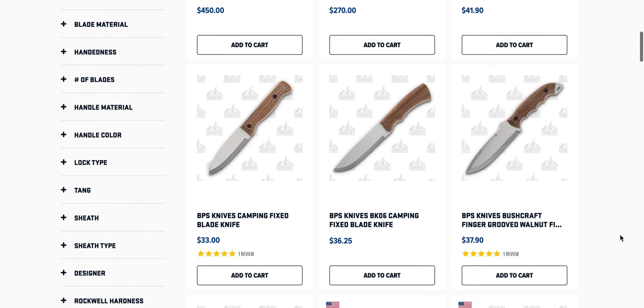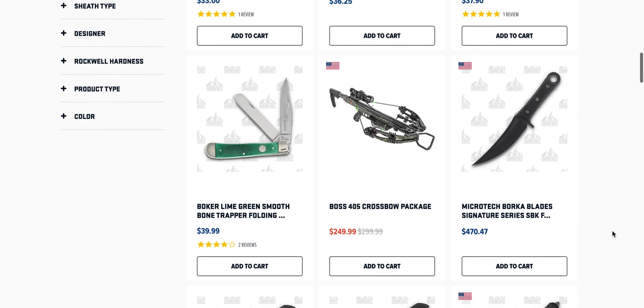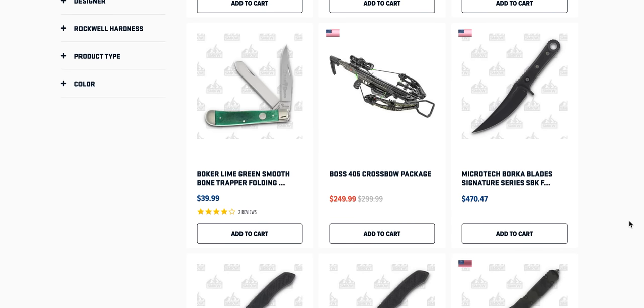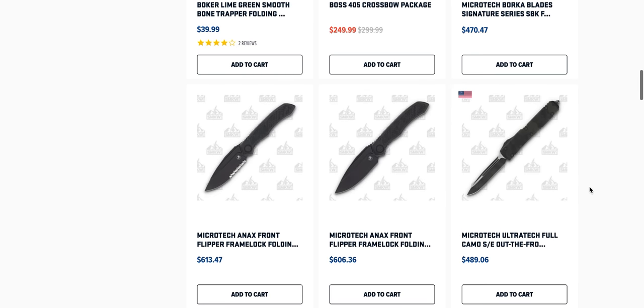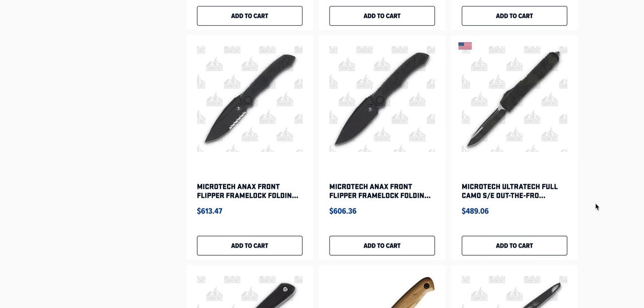Crooked River BPS Knives camping fix blades — not super familiar with them. Microtech Borka Blade Signature Series SBK. Out of all the fairly inexpensive slip joint or traditional style knives, if I was going to do something outside of Tiddy Out or Great Eastern Cutlery — that's my preferred zone — I'd probably go with Case. Smoky Mountain Knifeworks has an absolute ton of Case knives. Microtech Annex — I have this knife and I love it.